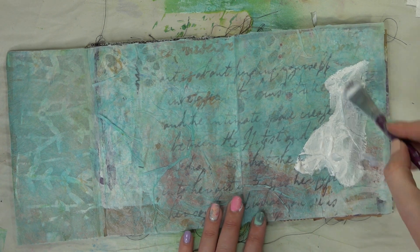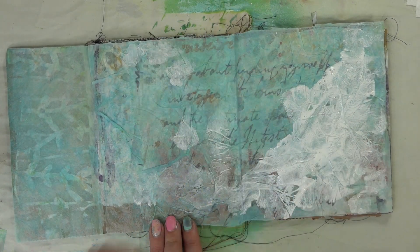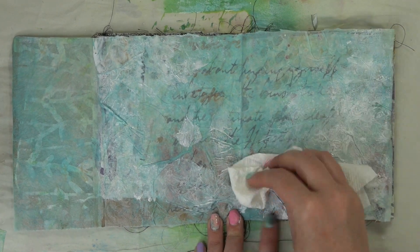So now I have just some plain gesso and a super duper wet brush, and we're going to whitewash our page. And once you have enough white all over, grab a paper towel and just sort of sop up some of that paint and then dry it really good.